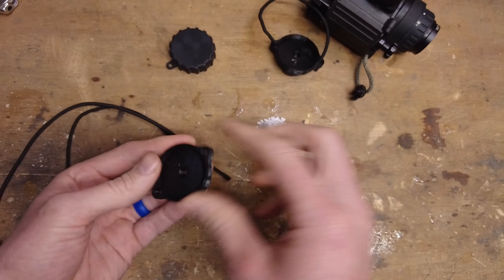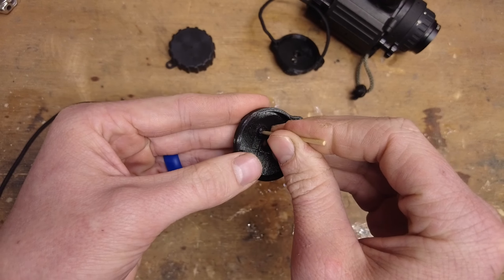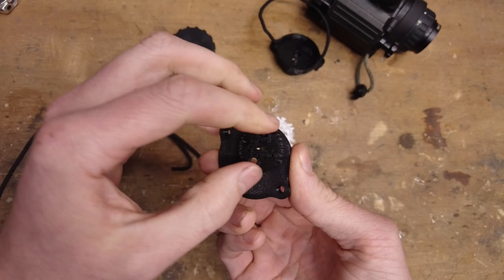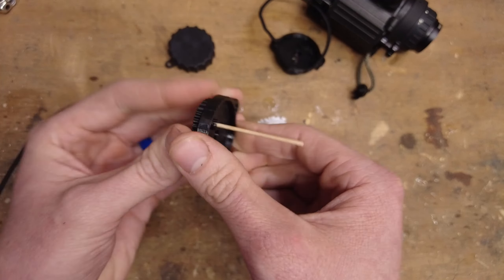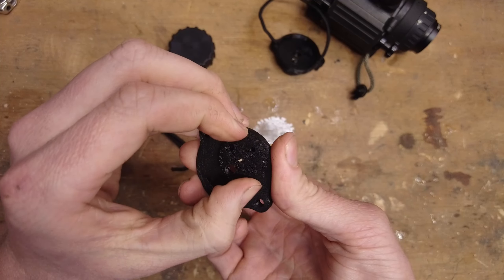Inside that stud there's a little hole in the center that goes all the way through. You take just a standard toothpick and start shoving it through, and that's gonna set the resistance for your detents. There are detents all the way around on this disc for each aperture size, and the further you push the toothpick in, the more resistance there will be to switch between the different apertures.